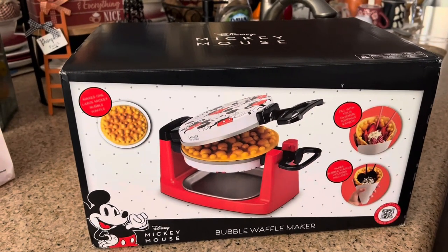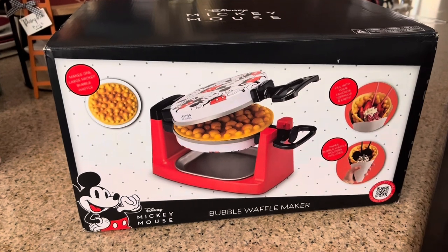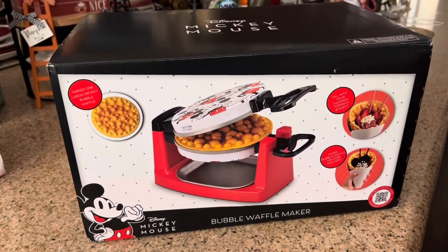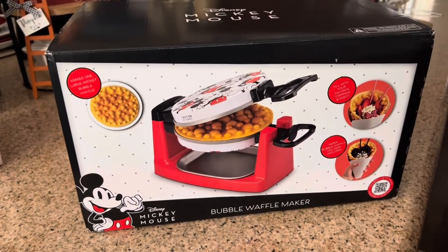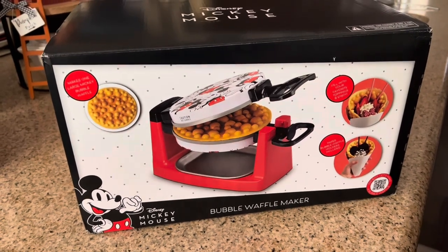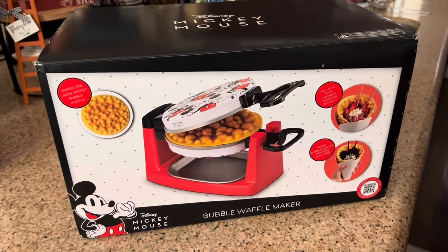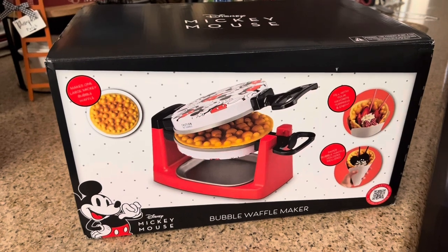Here we go — this is the Disney Mickey Mouse Bubble Waffle Maker, and this is one of the new items for Select Brands. They're infamous for making these beautiful Disney Mickey Mouse waffles. I'm super excited that I was able to be one of the people to review this item for them, and they gave me the opportunity to do so, which I really appreciate. This waffle maker was gifted to me.